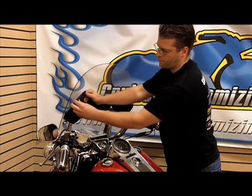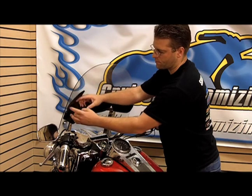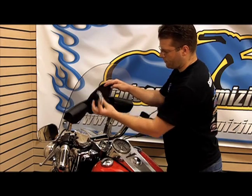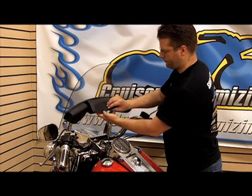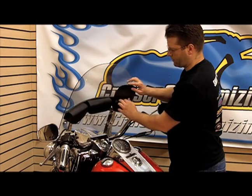Each of these pouches closes with a nice Velcro closure all the way across the top and flaps that hold your components in. Here we have the center with mounting instructions and a secondary side pocket.